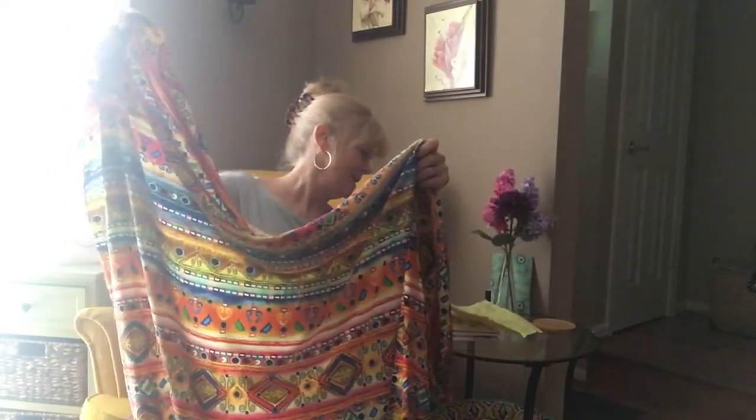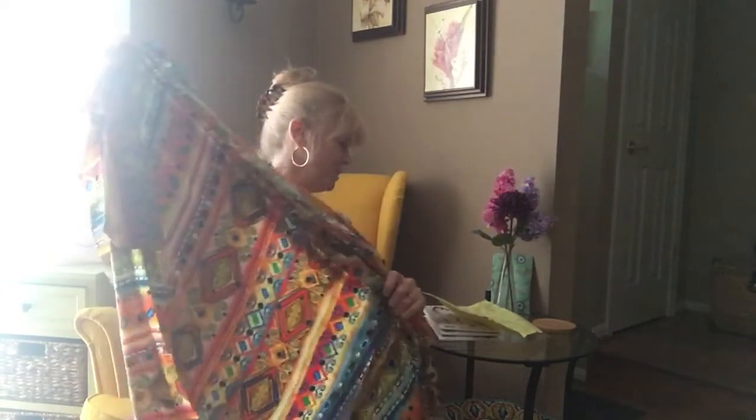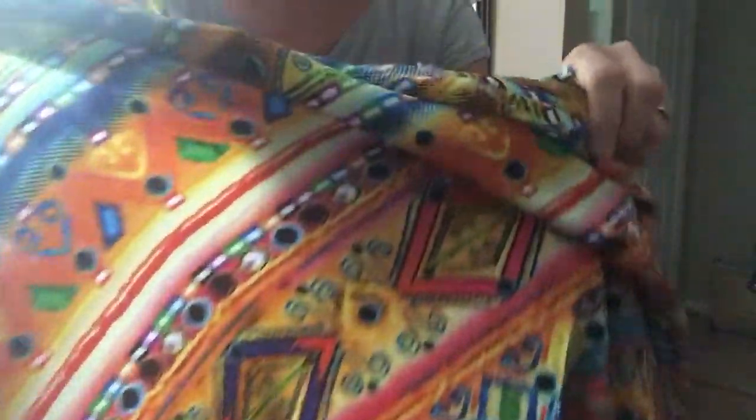This is yellow royal multi-decorative poly, $2.18 a yard. Pretty colors.